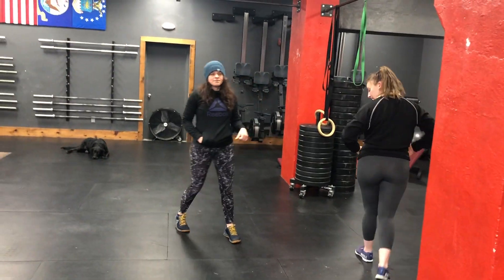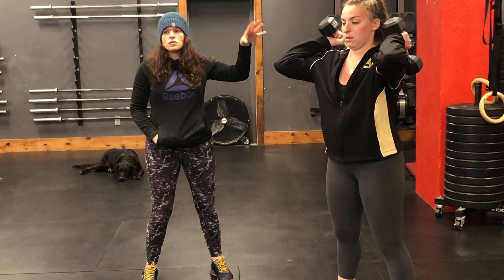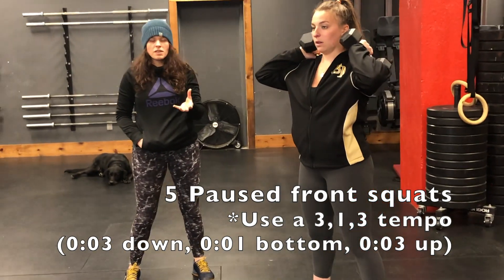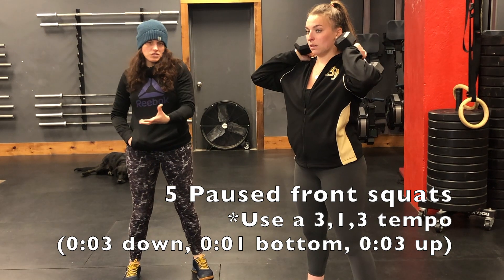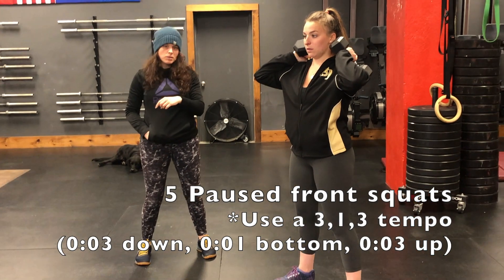You'll do five squat therapy reps. After you've completed those, you're going to do five paused front squats. If you have a lighter set of dumbbells, I recommend using those rather than going straight to your workout weight. If you don't have that option, do the best you can — maybe just do a goblet squat.